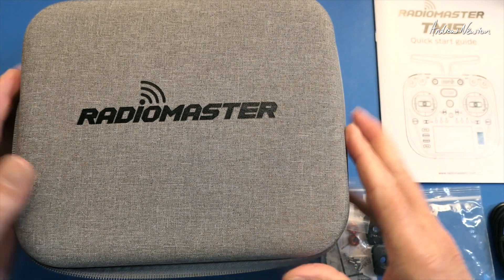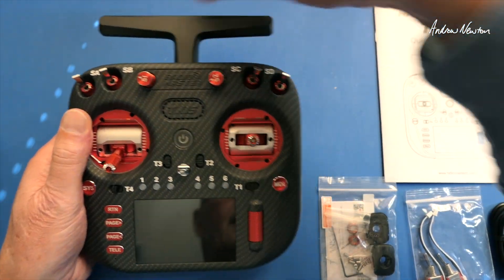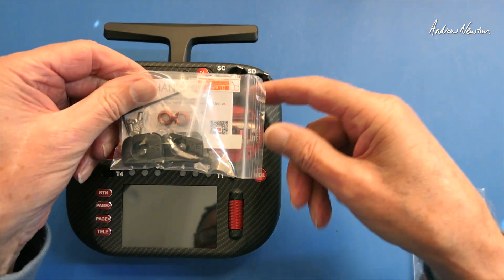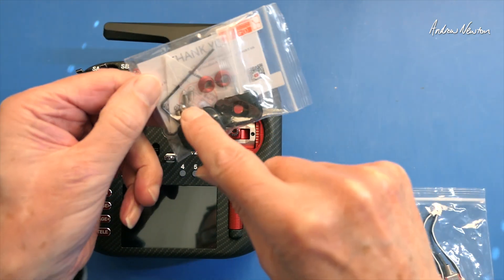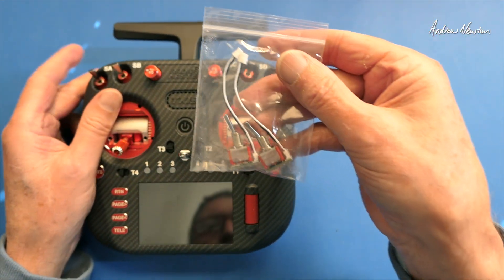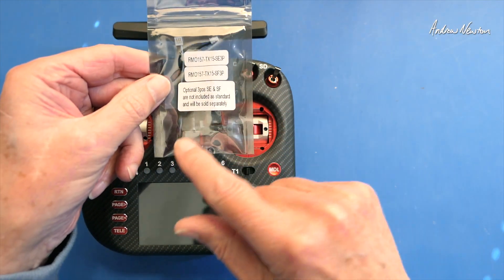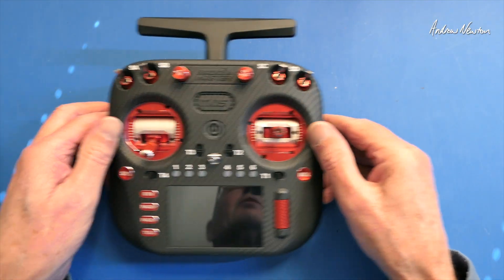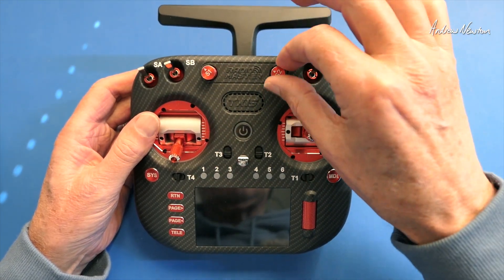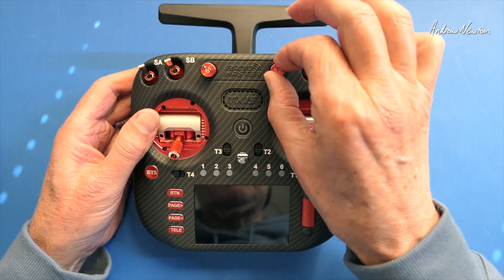I'm pretty impressed with this radio. It comes with a nice case. There's a quick start guide, charging and data cable, alternate shoulder mounts, surrounds and springs and an Allen key. And instead of the latching and momentary buttons on top you can change them for 2-position and momentary switches. You can also buy as an option a couple of 3-position switches. There are four 3-position switches, a couple of pots with a good amount of resistance — very smooth action with a detent in the middle. Nice quality.